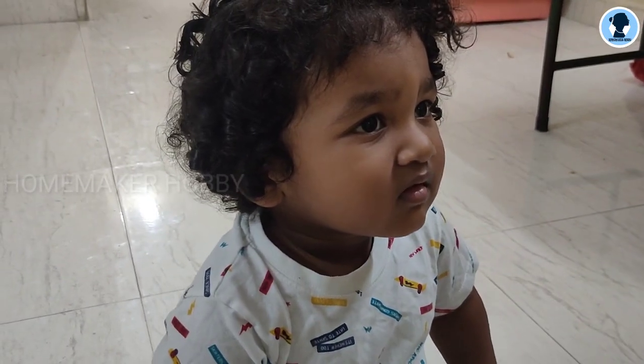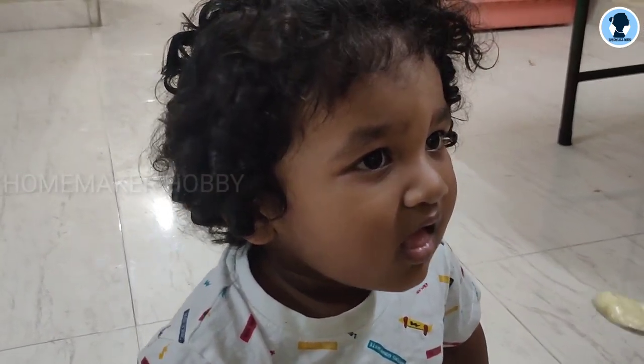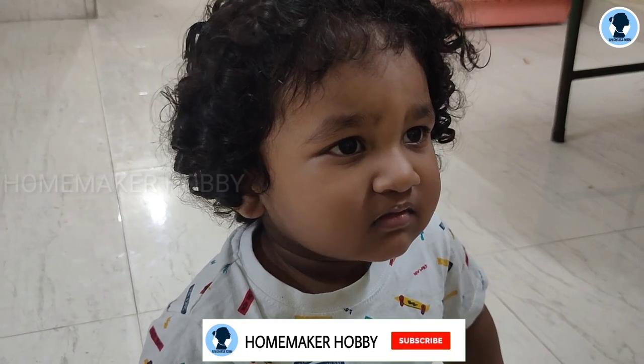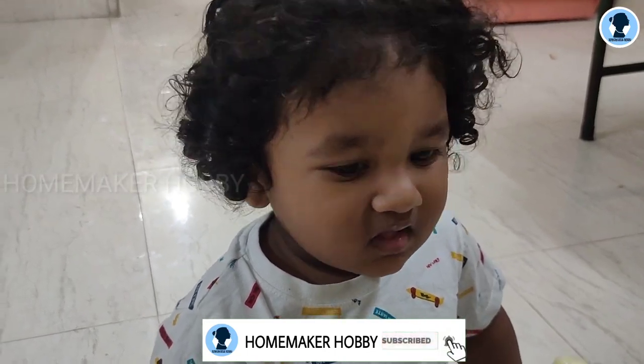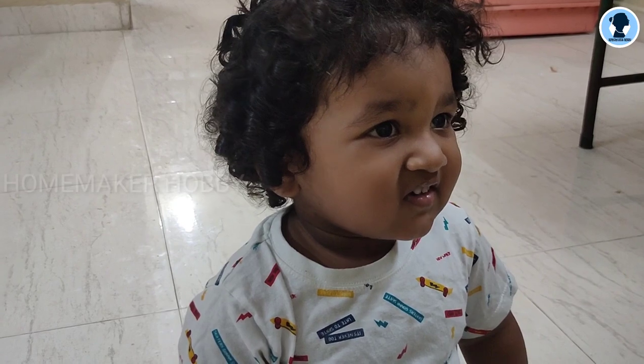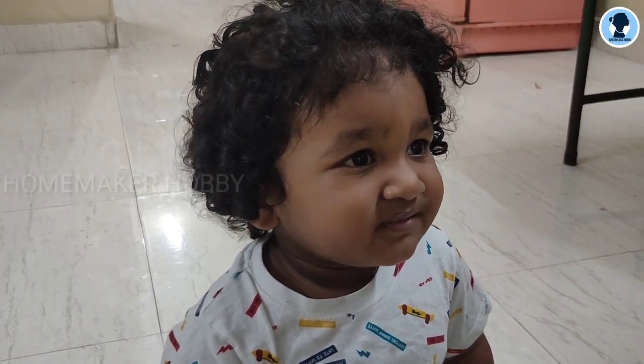Hi! Welcome to Homemaker Hobby! In our channel, we will see a healthy evening snack recipe for baby. This recipe is a very easy and healthy sweet potato recipe for you.